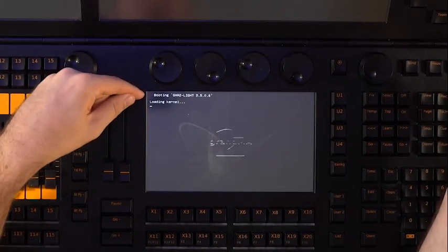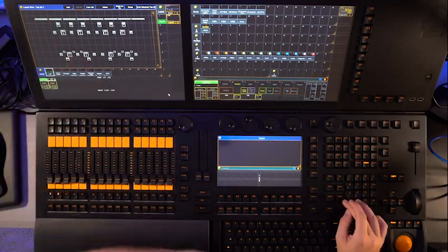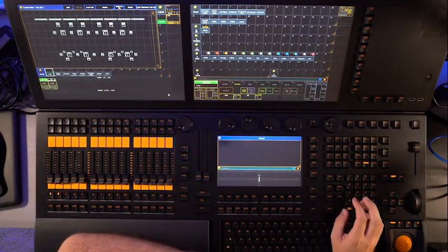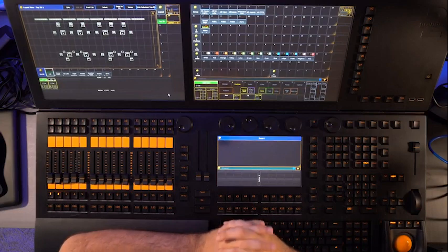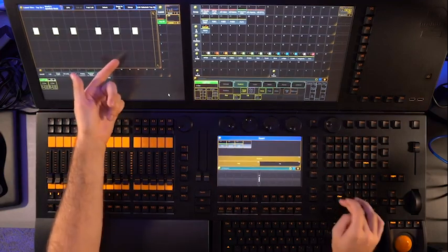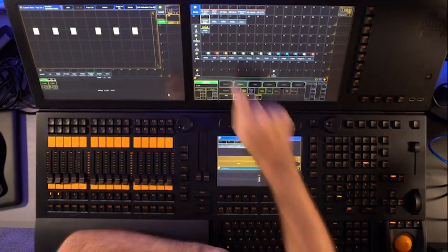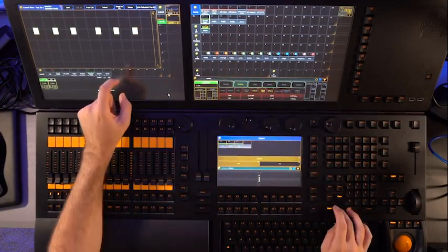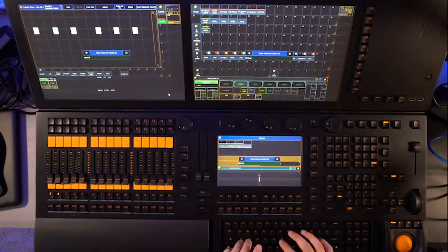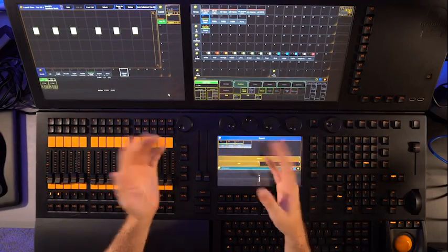Now let's dive into the basics of the Grand Matua. The console has four main sections: the encoder wheels, the playback section, the command keys, and the touchscreen. The encoder wheels control different parameters such as intensity, color, and position of the lights. The playback section is where you can store and access pre-programmed lighting cues. The command keys allow you to access different functions and menus on the console, and the touchscreen is where you can make changes to your cues and settings.